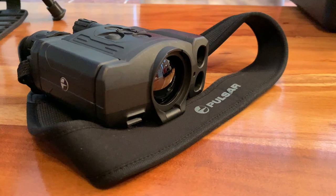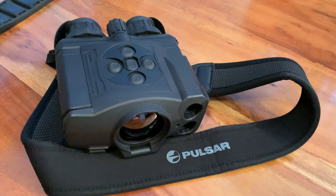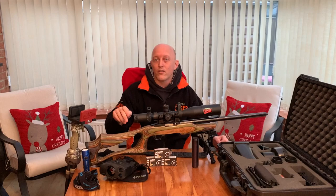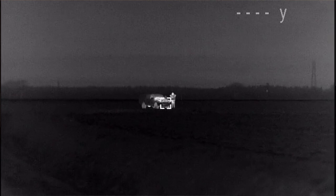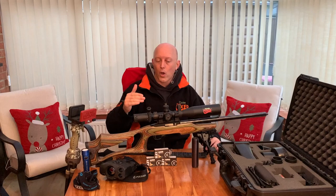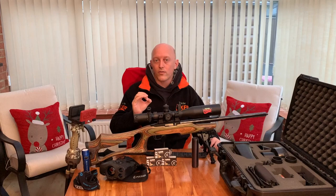Spotting the quarry tonight will come in the form of the amazing Pulsar Accolade XP50 thermal binoculars. Yes they're expensive, but once you've had something of that nature there is no way you can go back to just flicking a lamp around - nothing gets away from them. Even better than that, they've got the built-in laser rangefinder, so you can ping your target and get an exact reading. Knowing full well where my rifle shoots at both 63 yards and 75 or below, I know how much hold over or hold under I need to put on that rabbit to give it a nice swift kill.